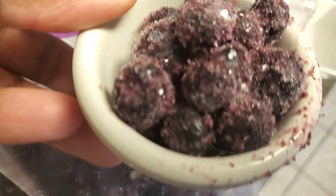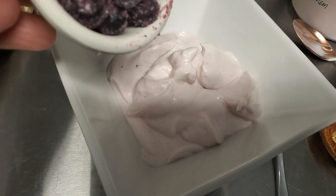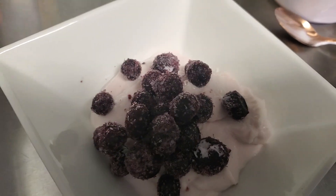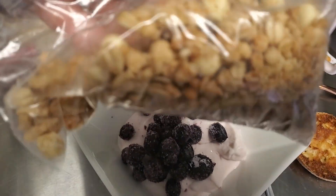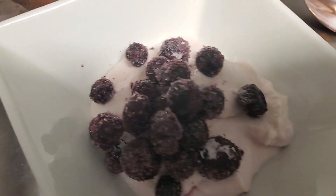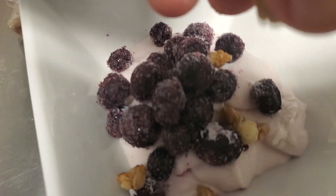So I have some frozen blueberries. I put them in a bag. I like getting mine from Sam's because they taste the best and they have the best value. I'm doing one little cup of the frozen blueberries. I'm not gonna measure, but this is just some crunchy granola — I'm just gonna sprinkle some over it.